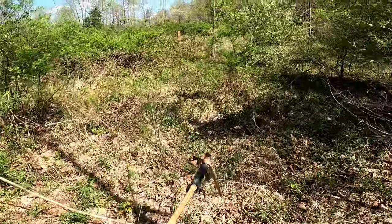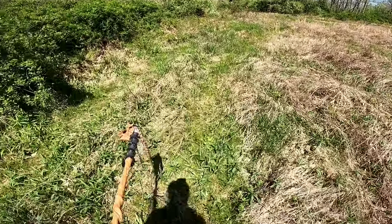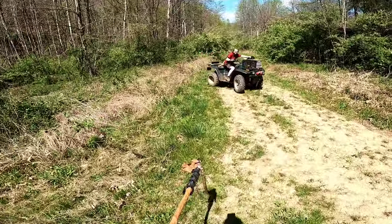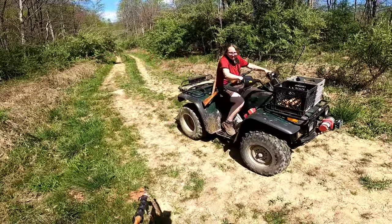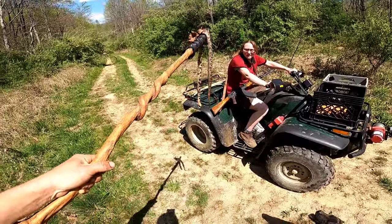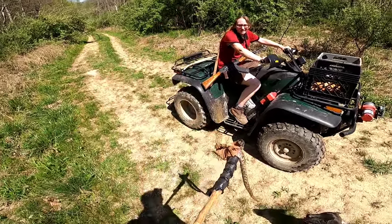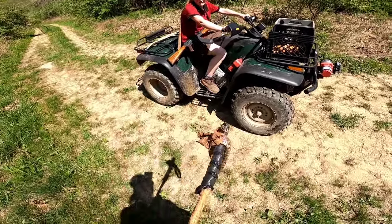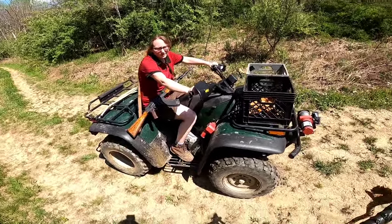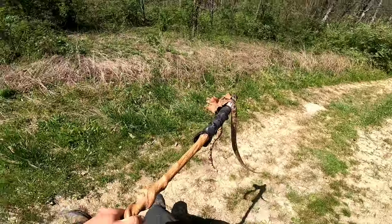That was me killing a snake. Got one — it's not a morel. But I nailed him. So I'm still going to look for morels, I'm just going to take him back to the house so we can skin him and get me another snake shot.